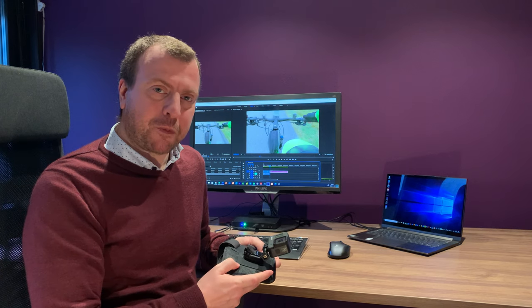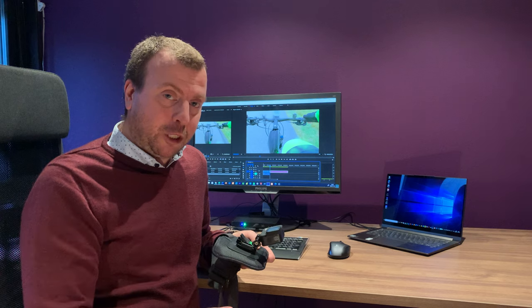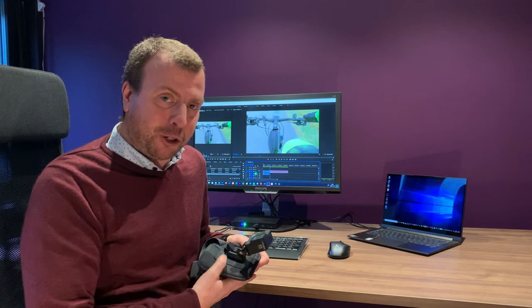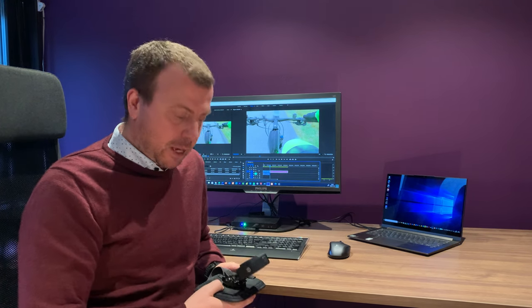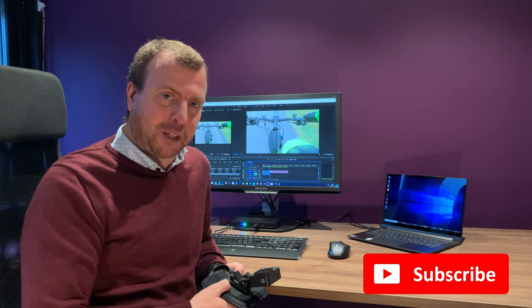Works every time. So now let's go out on a longer ride to see if I can actually get some good footage instead of this crap and let's see how it works out. Thanks for watching. Take care.